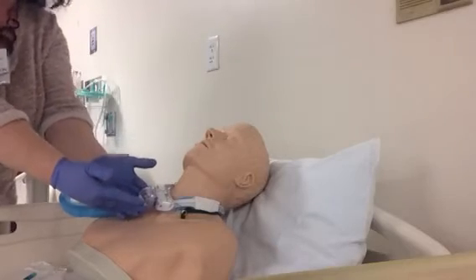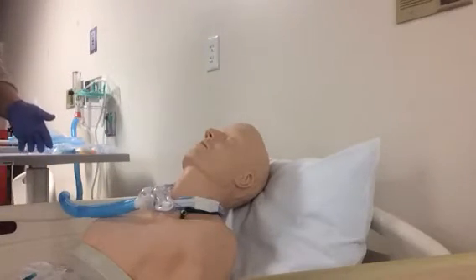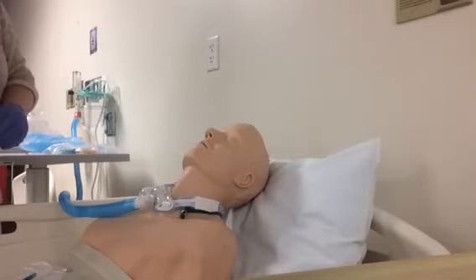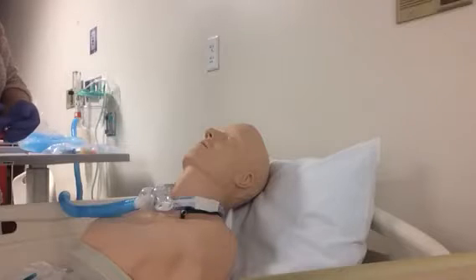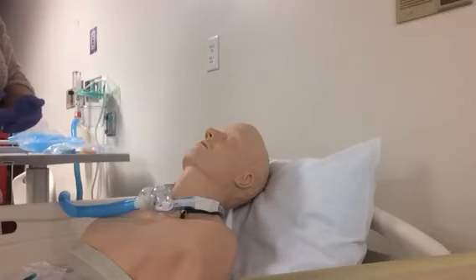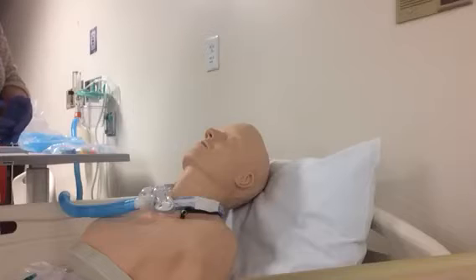Instead of a trach mask we're going to use a closed suction catheter. Trach masks are for patients who need oxygen but don't need frequent regular suctioning — their secretions may be thin and easily coughed out and you may only need to suction them once a day or as needed. A closed suction catheter is used for patients who need frequent suctioning, such as every hour or so. These patients should have a closed suction catheter in order to be more cost effective, so we don't have to continually open kit after kit after kit.